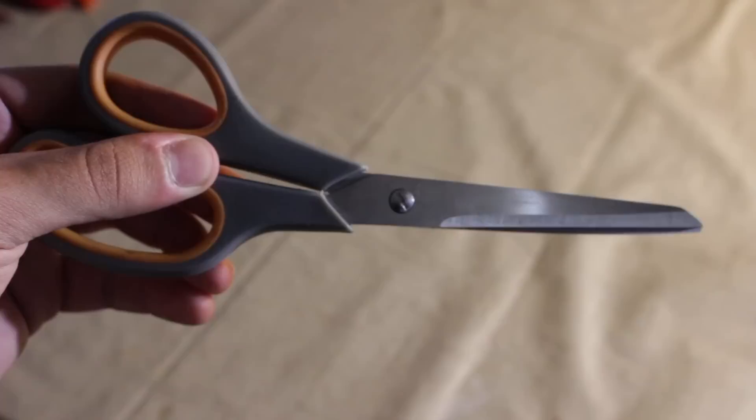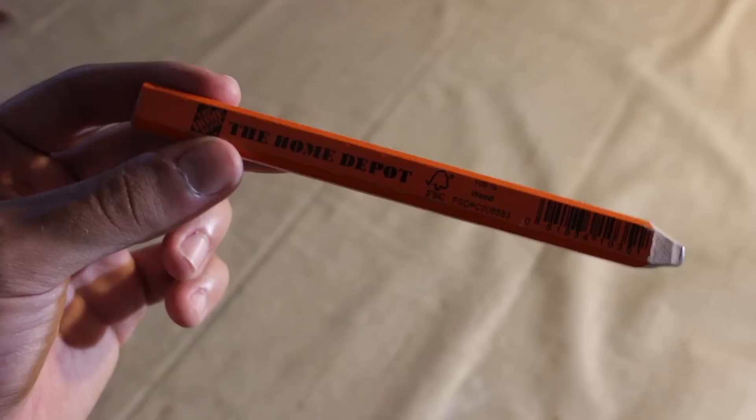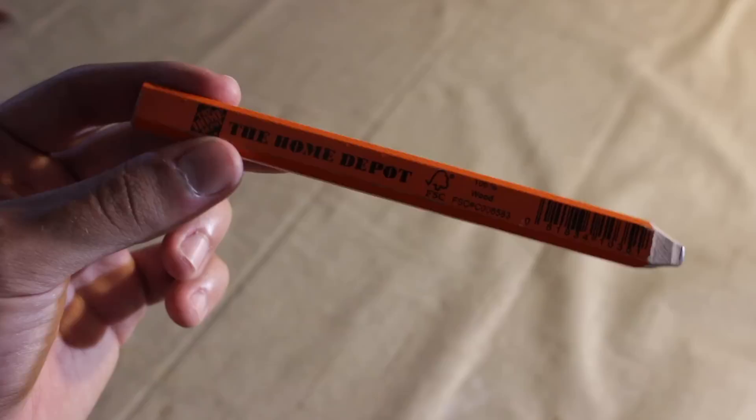So the tools you'll need for this distressing process is something to put inside the jean short — something like a thick book, which is what I used — or just something hard so when you're cutting the shorts you don't cut through to the back side. You'll also need a pair of scissors, a razor blade, a marking utensil if you decide to use one. I didn't use a marking utensil; I just went ahead and cut the jeans without making any marks. And then you'll also need a pair of tweezers.